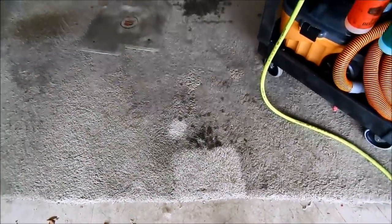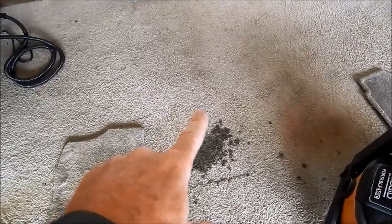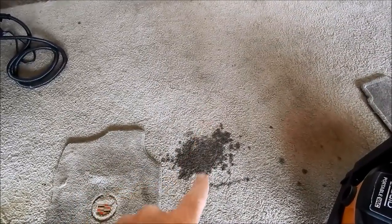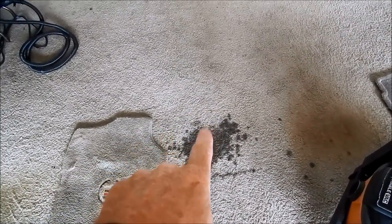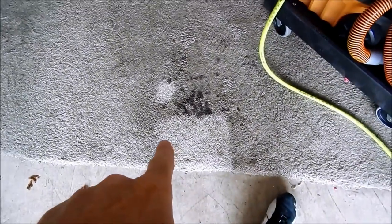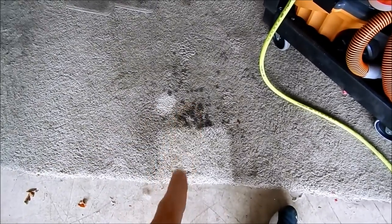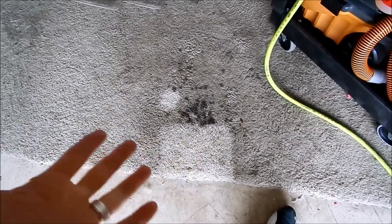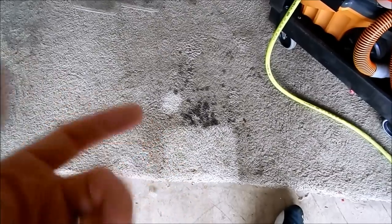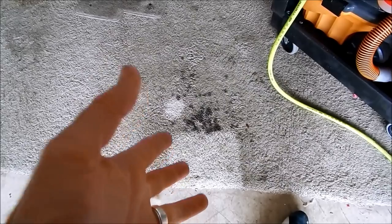Here we are in my garage where my Denali gets backed in. Here's the spot where the differential of my Denali sits — it used to leak before I got it fixed, so that's a big mess of differential oil. This dramatically clean section and that small spot is from when I first got the gun and tested it out, about two and a half to three months ago. As you can see, it does an amazing job, but I want to show you firsthand the gun in action.